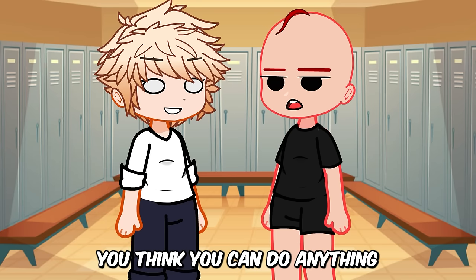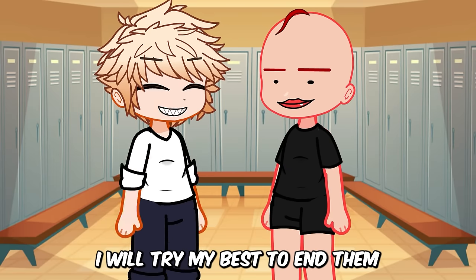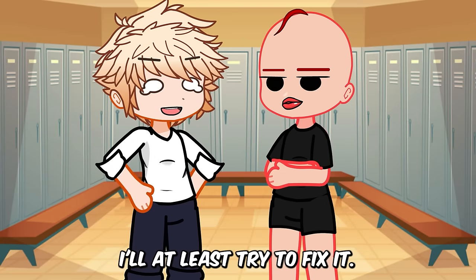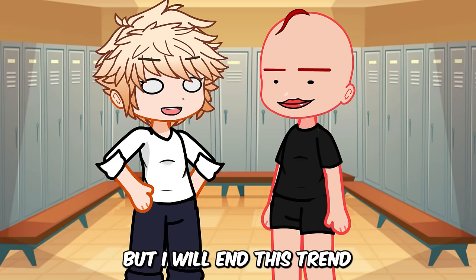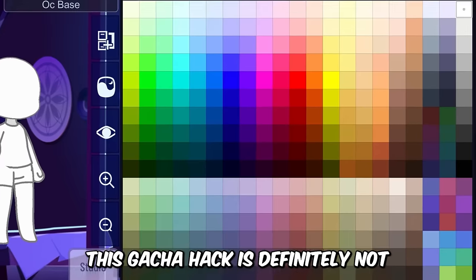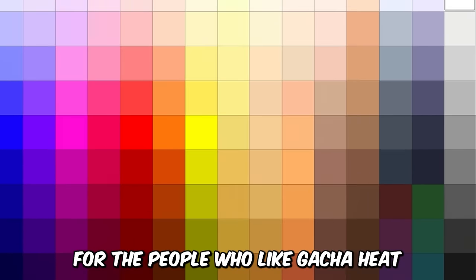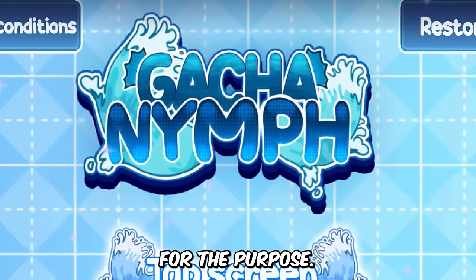You think you can do anything about gacha heaters? I will try my best to end them, and if I can't end them, I'll at least try to fix it. All my hacks in this video can be used for gacha heat, but I will end this trend and let people know how they can use it for betterment. This gacha hack is definitely not for people who like gacha heat, and this hack must never be used for that purpose.